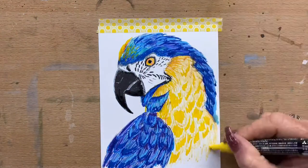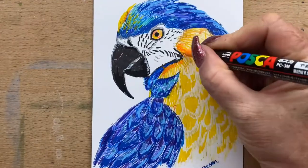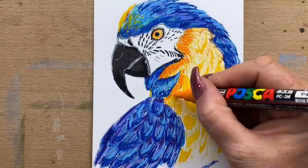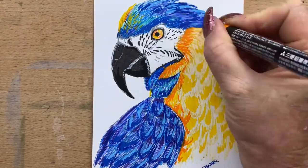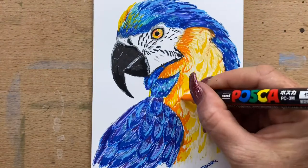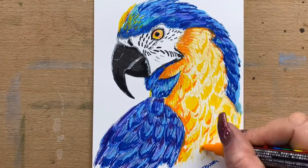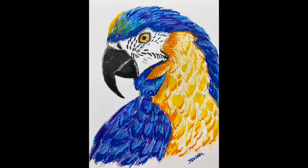A bit more yellow around his head. Now I'm going into his feathers with the shadow areas, doing that with my orange Posca pen and taking that round the trims of some of the feathers — not all of them, just in the darkest areas. And we're done!